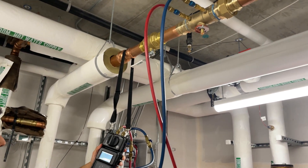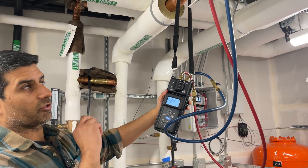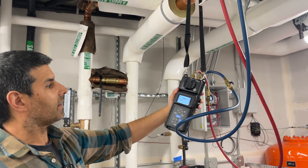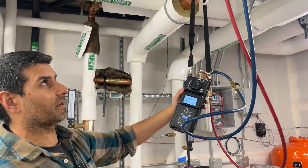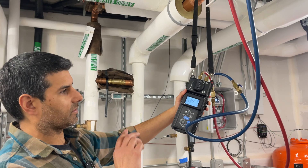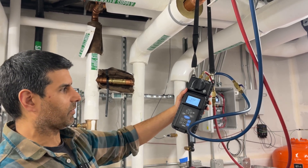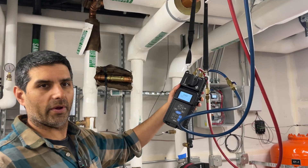The reading is quite low right now, indicating there's not much flow through the circuit setter. We can change this circuit setter valve position to see that pressure differential change, and we can use those pressure differential measurements to know what the flow is.